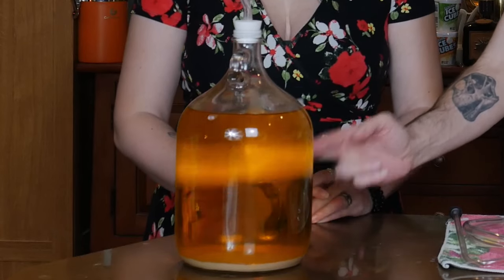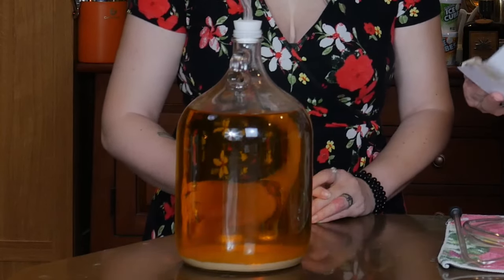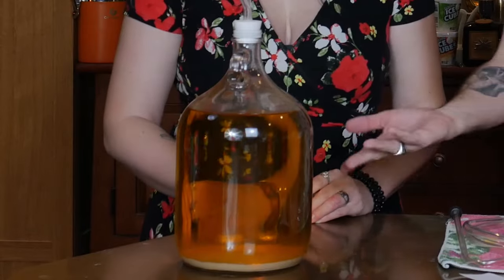Look how clear this is. This was cheap honey that we smoked with applewood. Clear as a bell. Basically off-gas. We're going to taste it. We're going to see — the pitcher is here. We might have to mess with it, see if it needs anything. The bottles are ready to go, and that's what we're going to do.